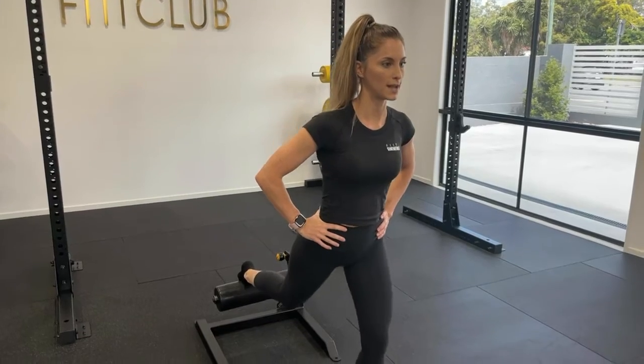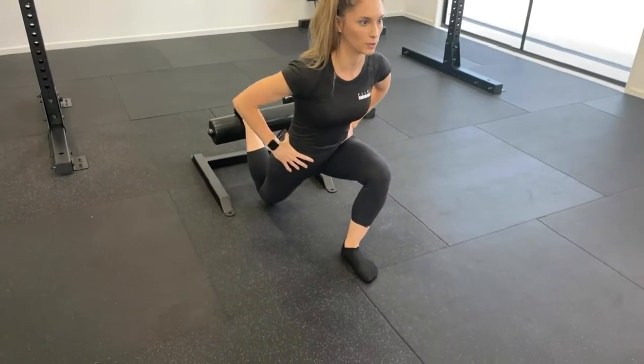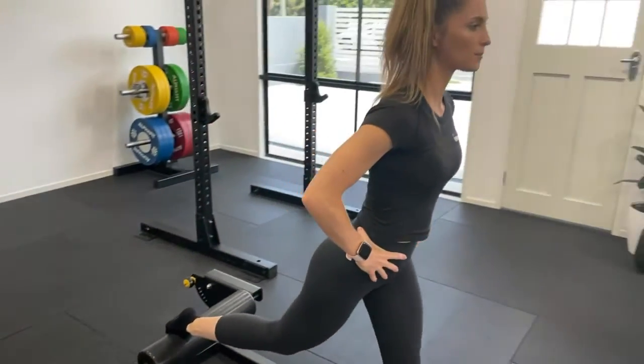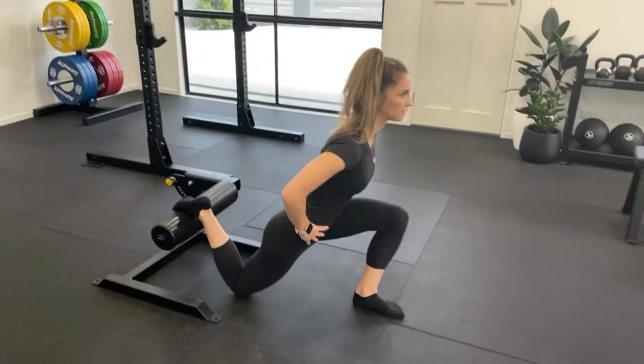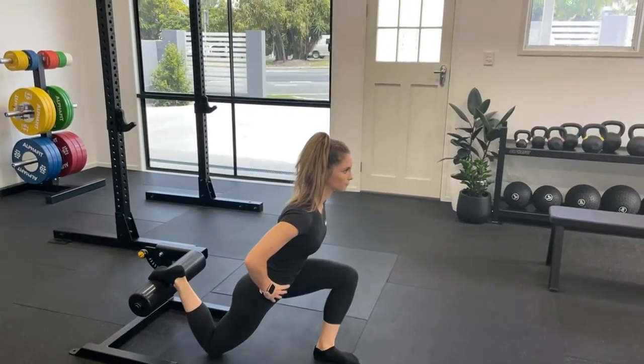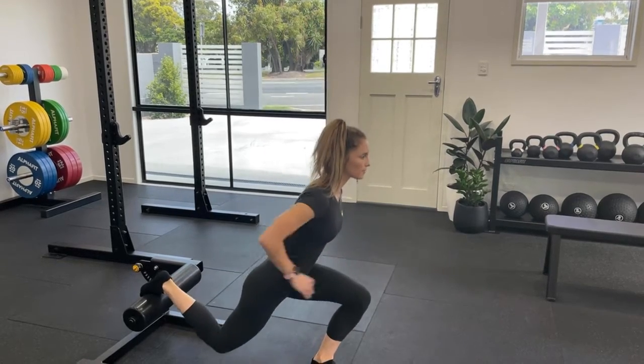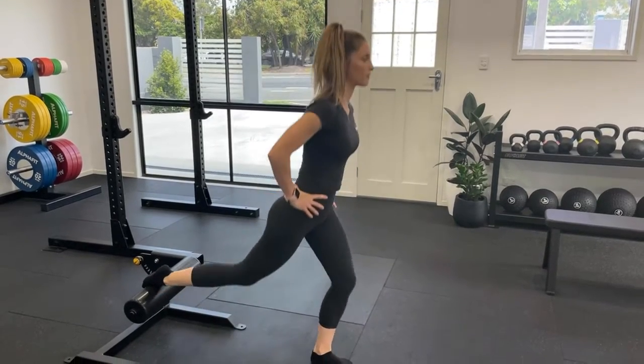You're going to be controlling down, pushing your knee slightly out to the side and then slightly forward with the torso. Squeezing your glutes at the top, controlling down. Every time you go down you're going to be focusing on your weight being in the front leg.